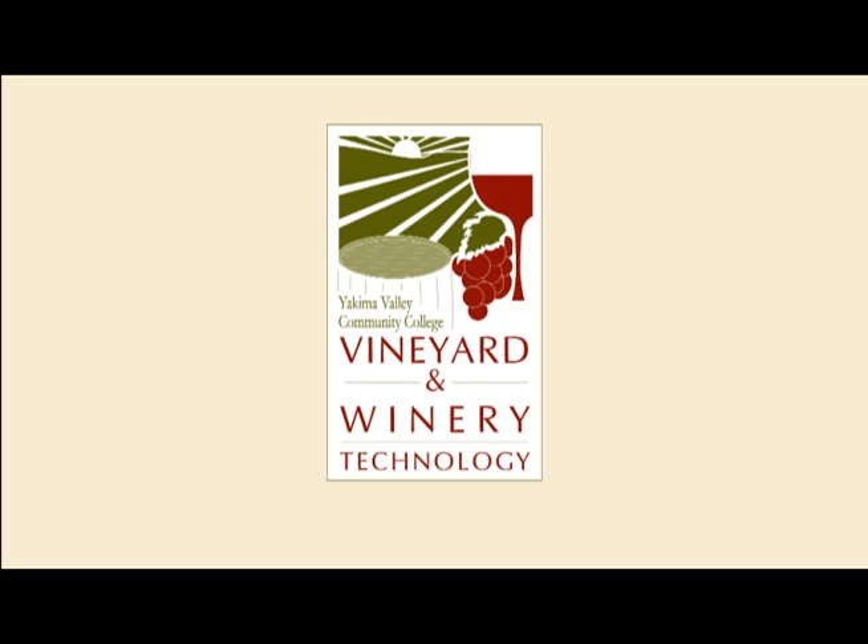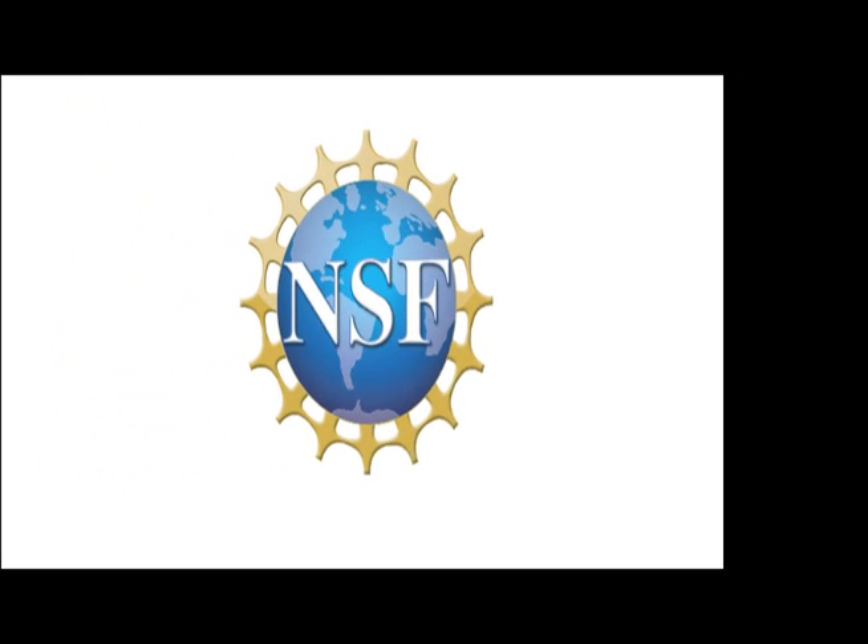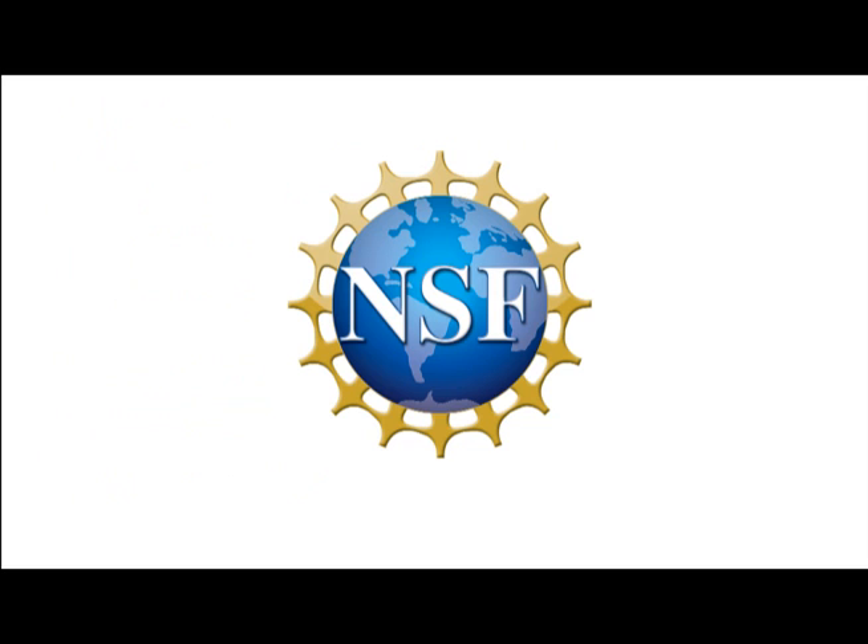To learn more about the vineyard and winery technology program offered at Yakima Valley Community College, visit us online at www.yvcc.edu/wine. This material is based upon work supported by the National Science Foundation under grant number 1003721.